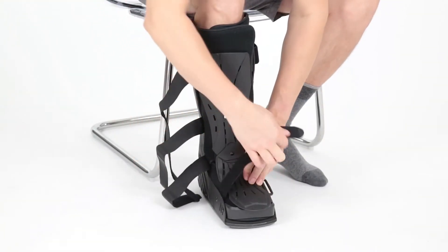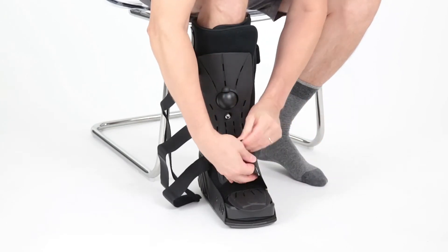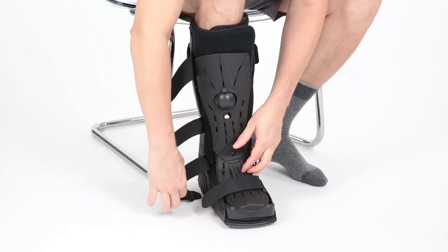Secure the outer straps from bottom to top and tighten to a comfortable fit. Do not over tighten.